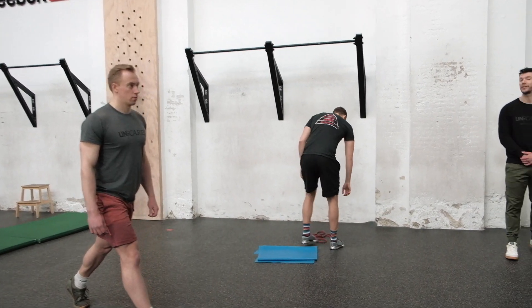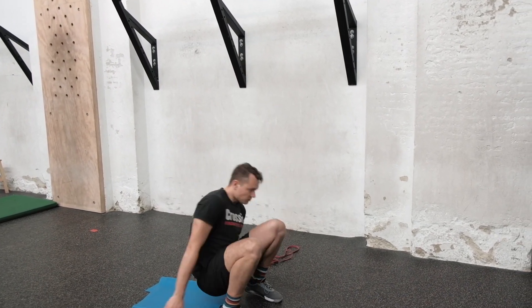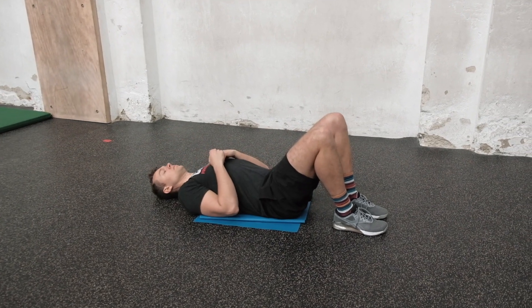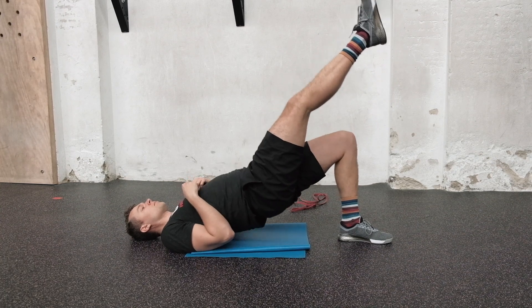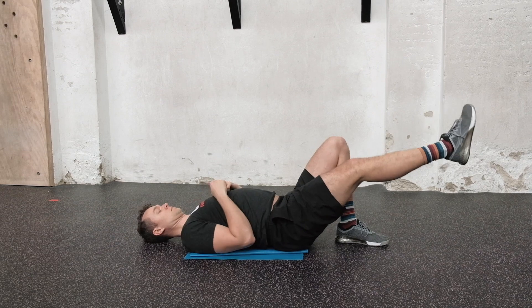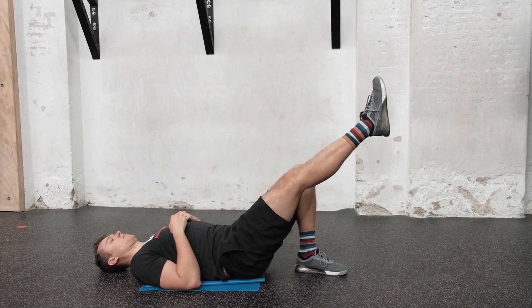If bending the knee feels iffy due to injury, instead of doing six and six split squats, do six reps of a single-leg glute bridge — drive through the heel, squeeze your butt as hard as you can, and keep your lifted leg in line with the other leg.